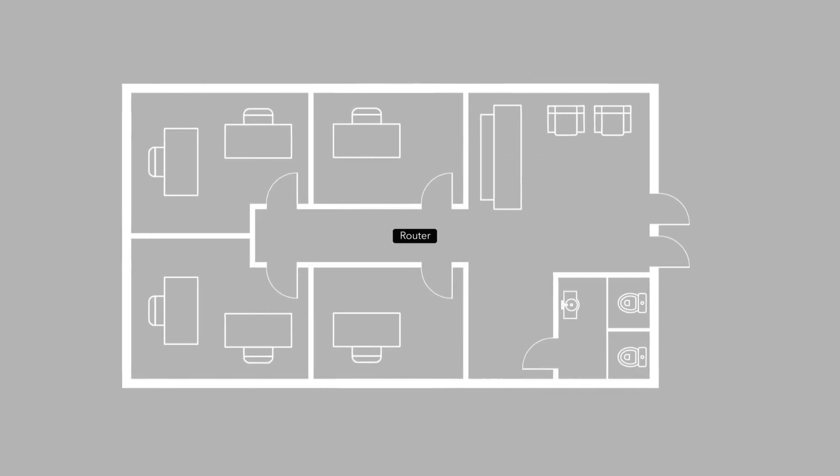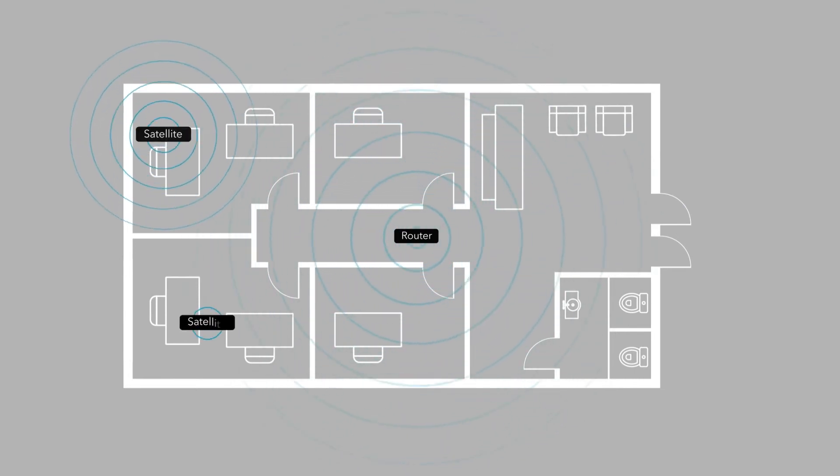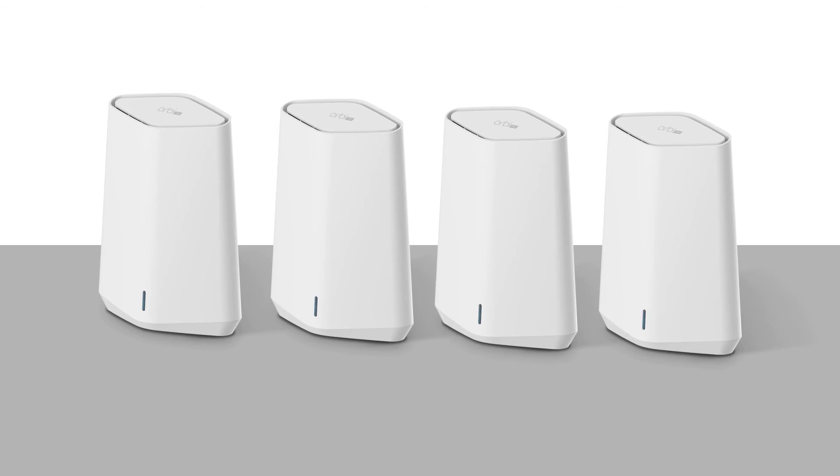The router's LED bar turns off when the setup is complete. You can now unplug and move the satellite to the desired location. The router supports a maximum of four satellites.